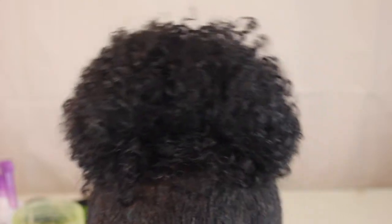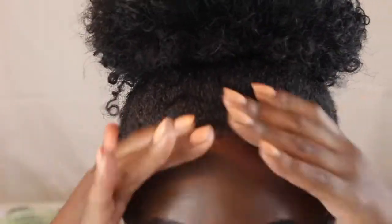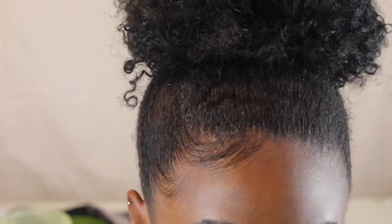And this is how my bun is looking. Now time for the baby hairs. So I'm just taking that olive oil Eco Styler Gel and I'm smoothing my hair with this. Then I'm going to go back in with that personal brush and fix my baby hairs to my liking.